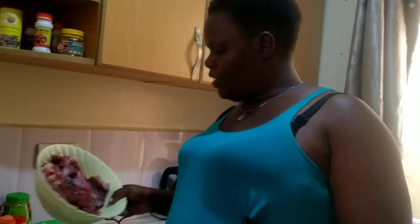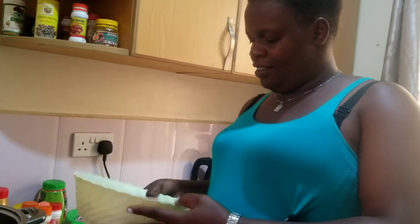Hey guys, welcome back! Today we are doing beef wet fry. I want to take you through how I make my wet fry, so stay tuned and don't go away. Let's get straight into that video.